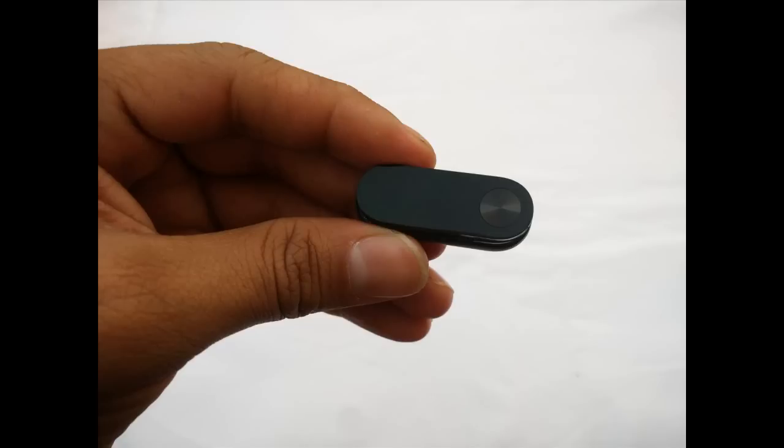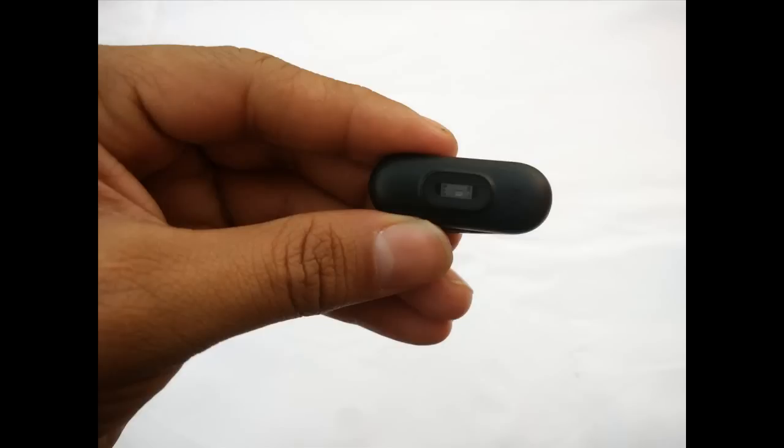So this is all about the teardown of Xiaomi Mi Band 2. I hope you people definitely love my video, so please click on the like button and subscribe to my channel for more updates and more exciting videos. Thank you so much for watching.